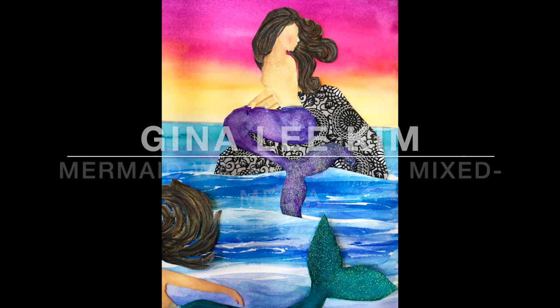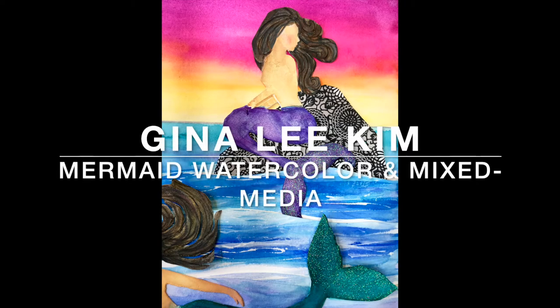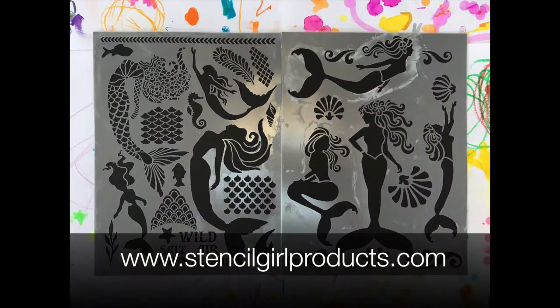Hi, my name is Gina Kim and welcome to a mermaid watercolor and mixed media tutorial. I want to kindly thank Mary Beth Shaw and her wonderful Stencil Girl Products team for asking me to create this video using some of their exclusive stencils.